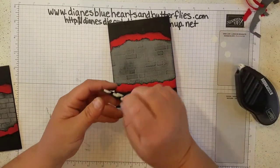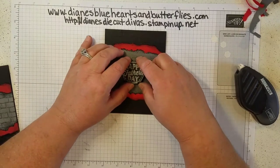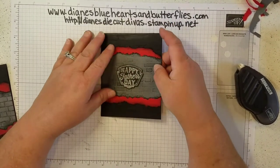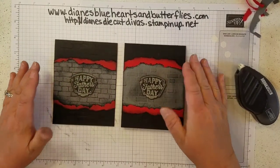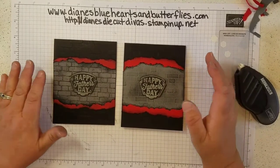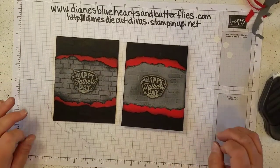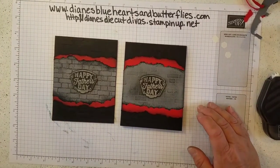I just adhered that to the front. You could always add some gears or wrenches or any other kind of thing inside or behind this, but I thought this was just a simple, easy card for a guy with a really strong impact. I hope you will check out the other cards I'm doing for sharing in my June class. Thank you for visiting me.